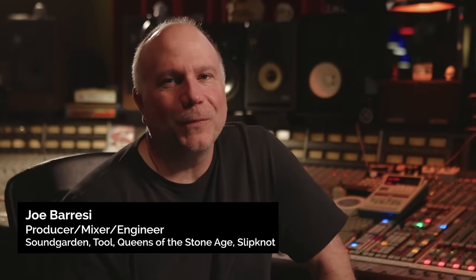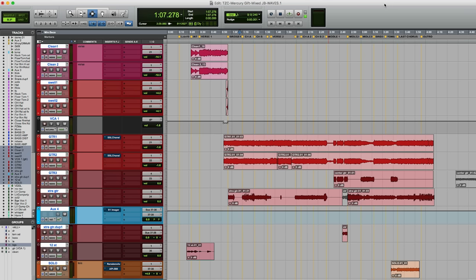Hey guys, it's Joe Barisi here. Thanks for tuning in. I'd like to talk a little bit about guitars.